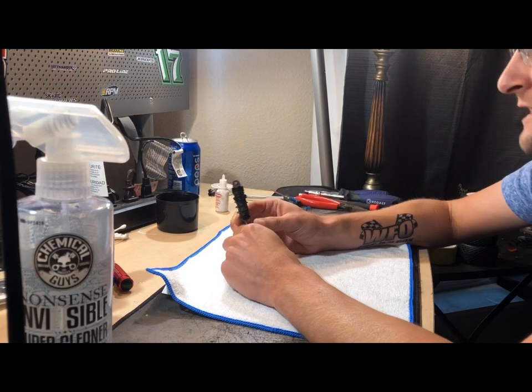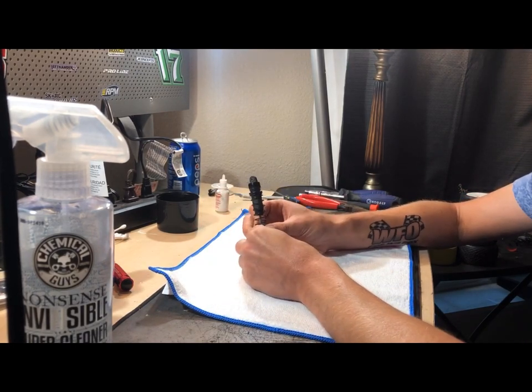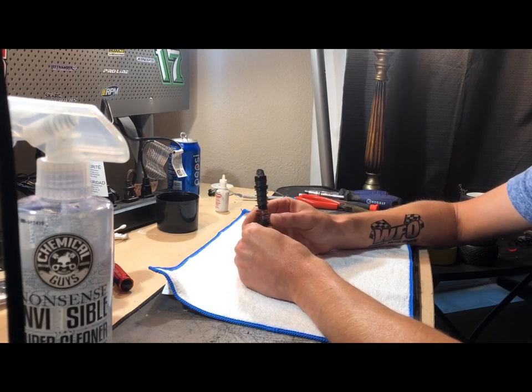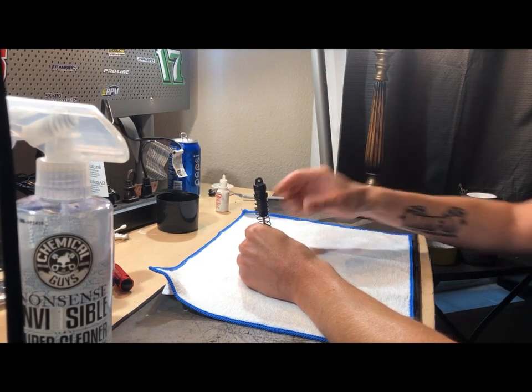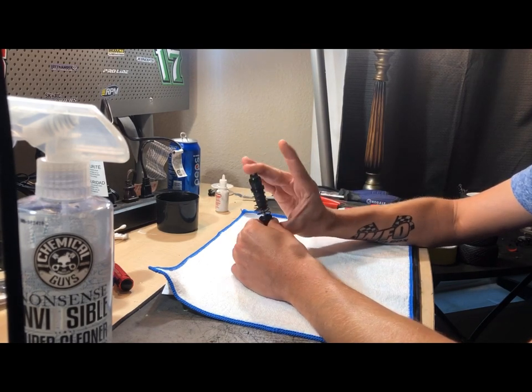Let's get into this shock rebuild. So start tearing down your shock - you start out with your shock as it comes off the car. I hope this lighting is good for the camera, I really cannot see what I'm doing. I'm completely new to this and thanks to your guys's support we're going to continue doing this. You have your shock as it comes off the car.